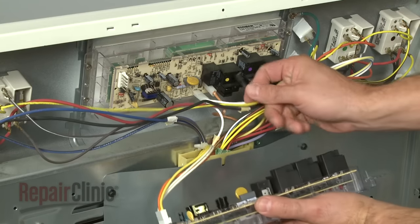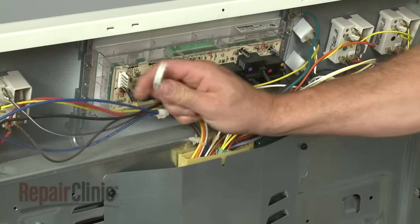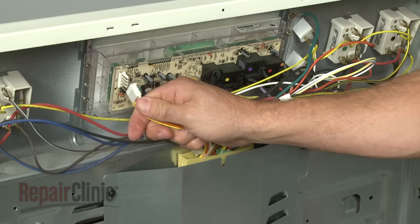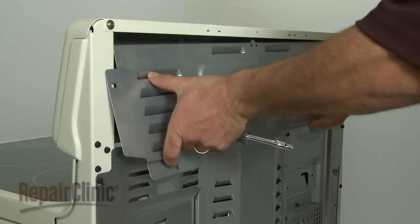Now transfer the wires from the old clock control to the new one, making sure you line up the pins accurately for each connection. Replace the back panel.